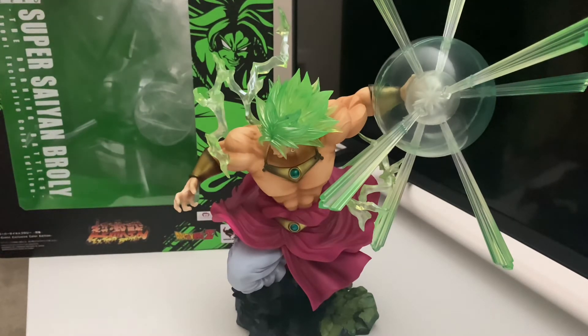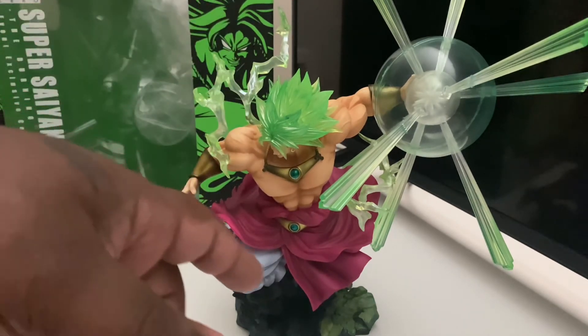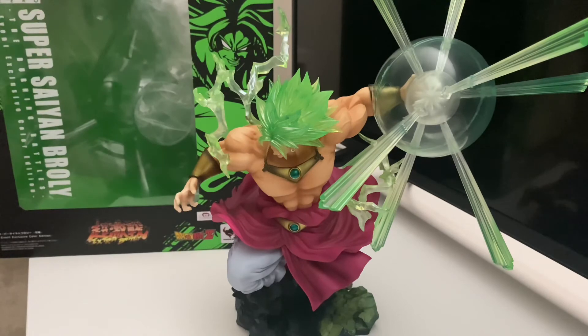The color on the figure — I absolutely love it, no complaints. The skirt color is kind of a burgundy-maroon mixed with a little bit of purple, and I think that really fits Broly. The energy effects coming off his body show that he's emitting a lot of energy. One thing I really love is the energy effect — the meteor smash, I think it's called Big Meteor Smash or something like that.